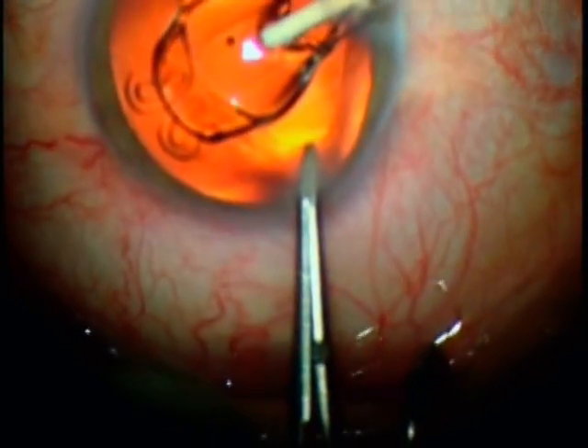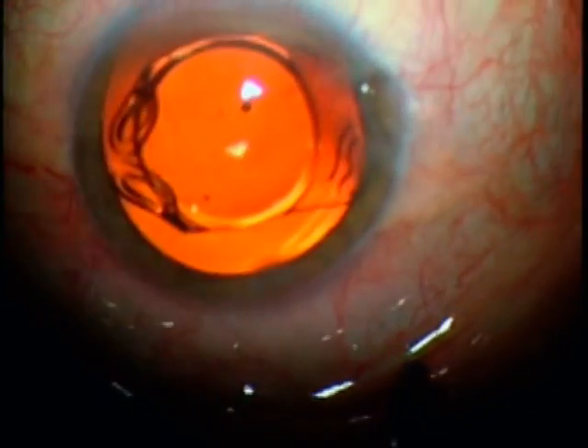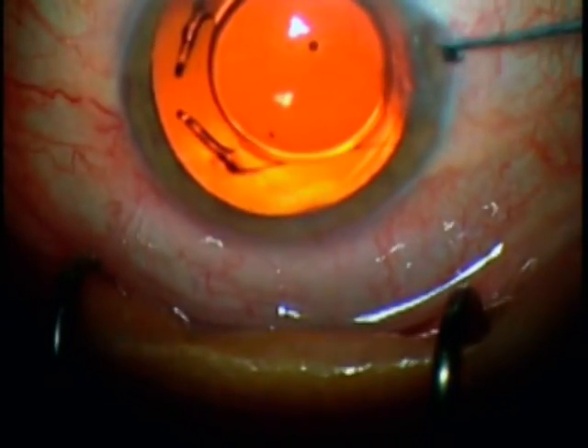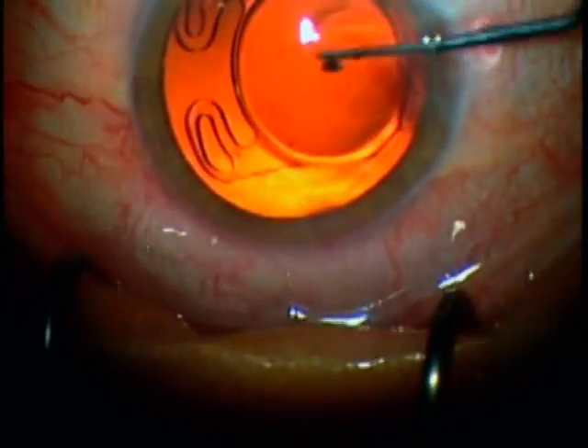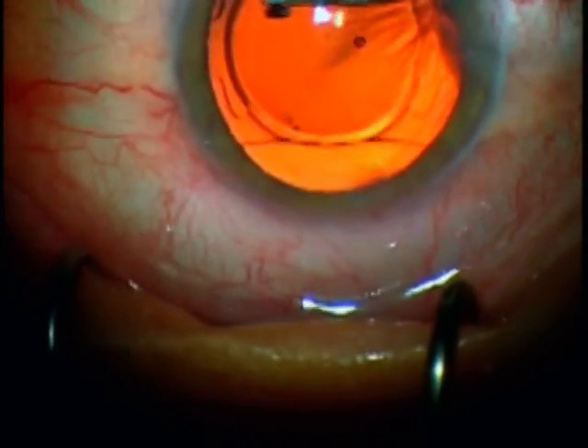A second instrument is used to gently and easily place the haptics into the capsular bag. A little bit of posterior pressure is used to pull the lens centrally and tuck in the distal haptics, and then the same procedure is performed in reverse to tuck in the proximal haptics.